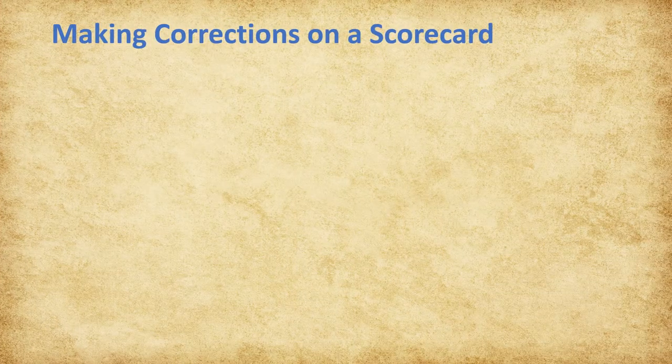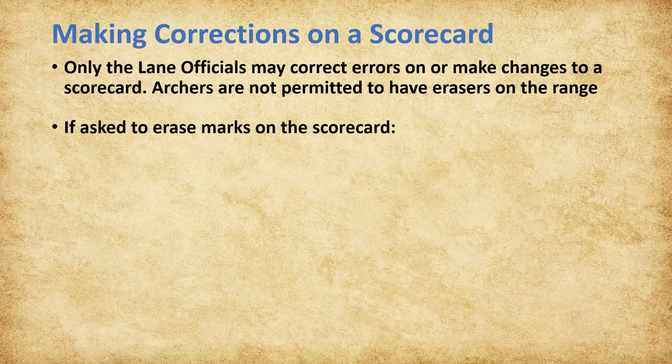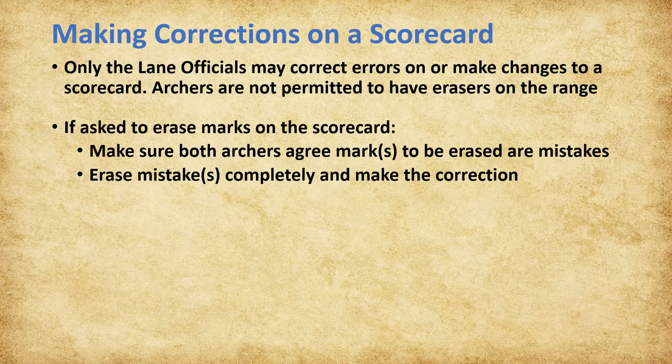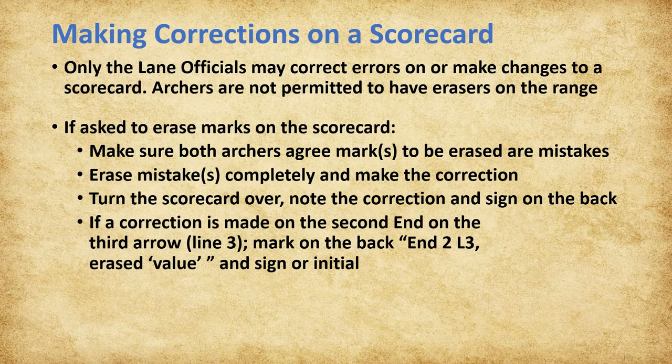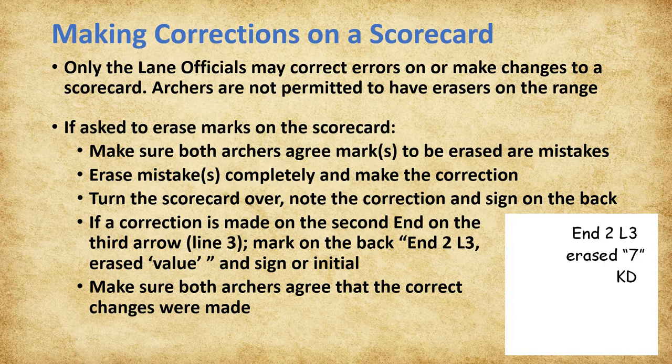Only lane officials can correct errors or make any changes to a scorecard. Archers are not permitted to have erasers on the range, so they rely on lane officials to make corrections. If asked to erase marks on a scorecard, make sure both archers agree that the marks to be erased are mistakes. Then erase the mistakes completely, make the correction, turn the scorecard over to note the correction on the back, and sign it. For example, if a correction is made on the third arrow, line 3, of the second end at 10 meters, mark on the back 'N2, L3,' the correction made, and then sign or initial as shown. After both archers are satisfied that arrow values have been accurately recorded, scores are considered final.